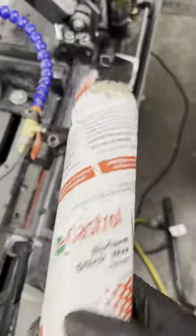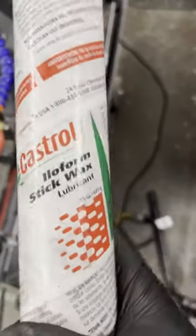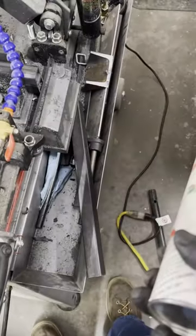I've done it with both cutting fluid and the wax. One of these sticks will last you like six months of constant use, or a couple years of not constant use. The blades last just as long, so this is what I use when I'm on the bandsaw.